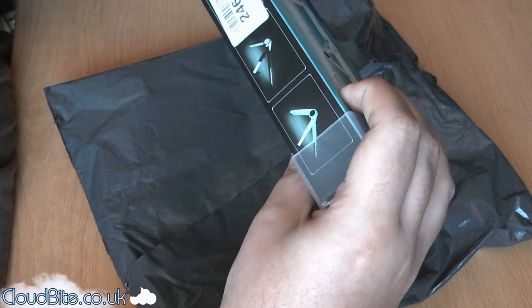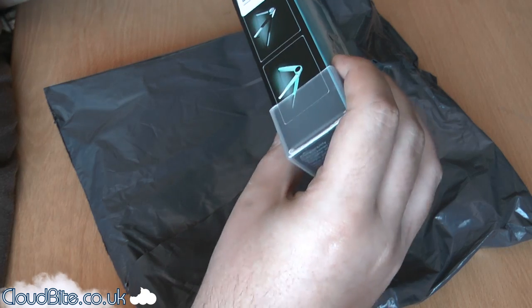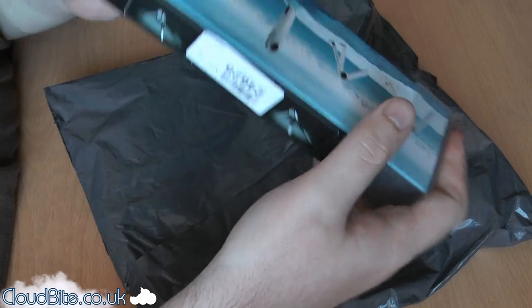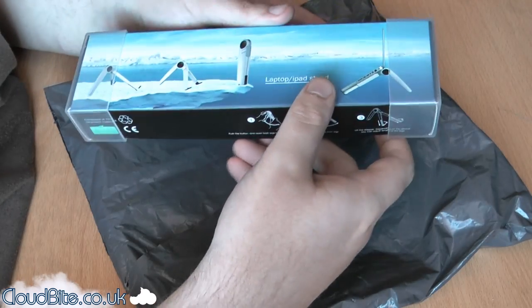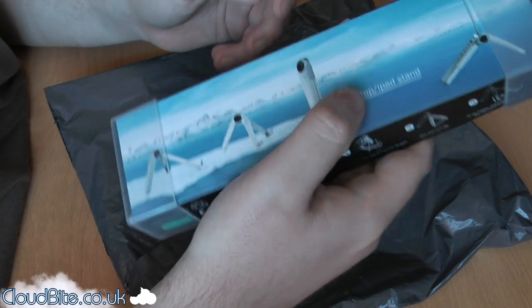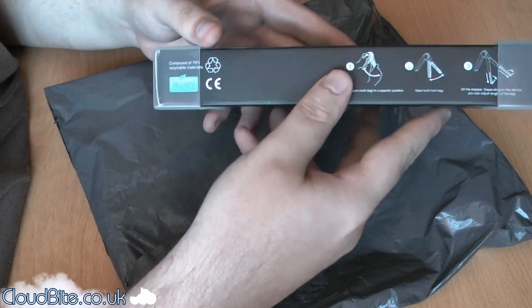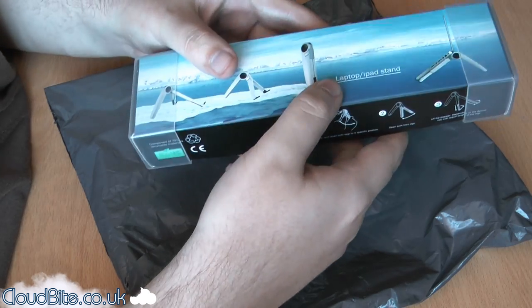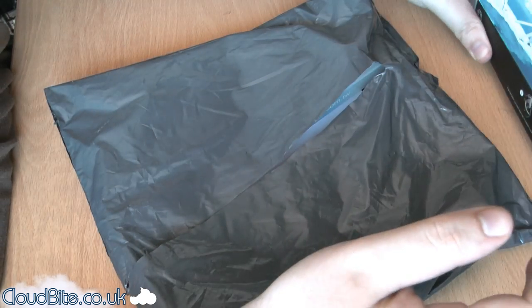It's the matte black colour — you can get it in white, translucent, and green. You can get this off mobilefun.co.uk for £14.95. I'll definitely be doing a review soon over the next couple of days, so make sure you subscribe or check back to see the review of that.